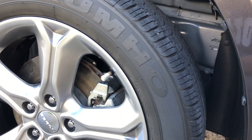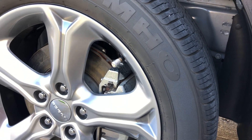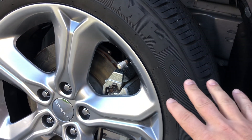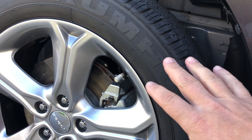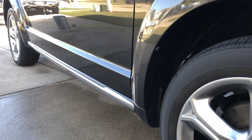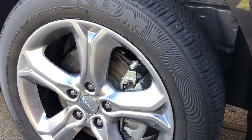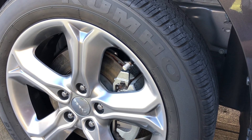I noticed when I washed it before we drove it on vacation — we just got back from vacation yesterday — that the tire shine was not nearly as nice looking as it was before. We've driven it back and forth to the kids' schools, piddling around town, stuff like that, but other than that it's been in the garage. So if it's a car you park outside, I don't think you're going to get very much time out of Tire Armor.